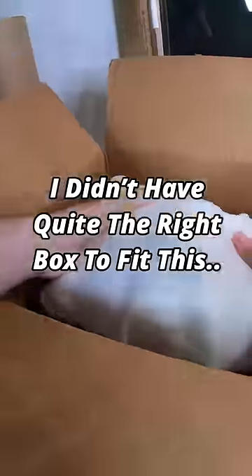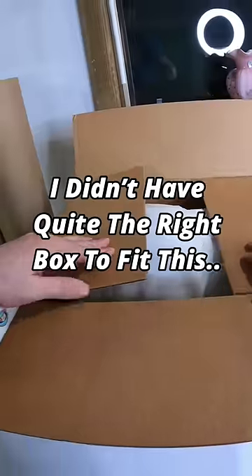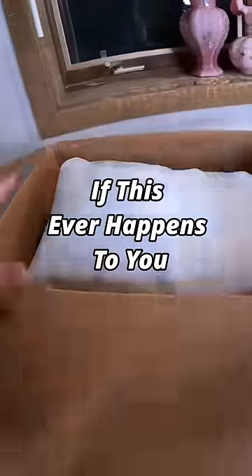When I went to go package up this item, I realized I didn't have quite the right box to fit this. I'm going to show you a little trick that you can do if this ever happens to you.